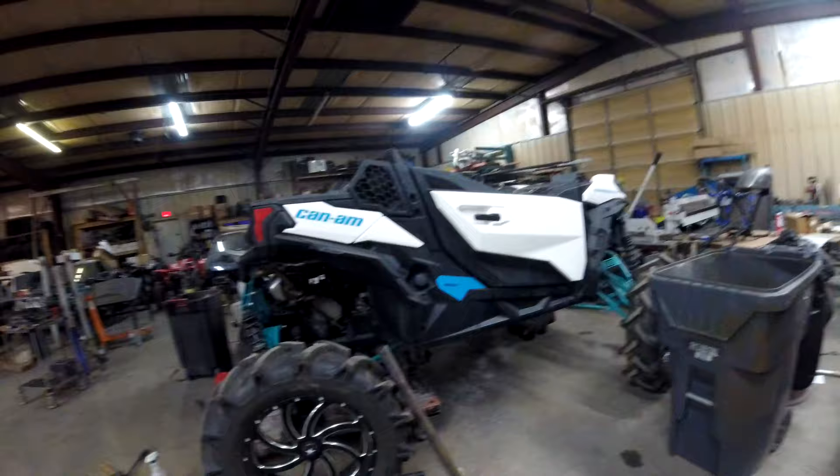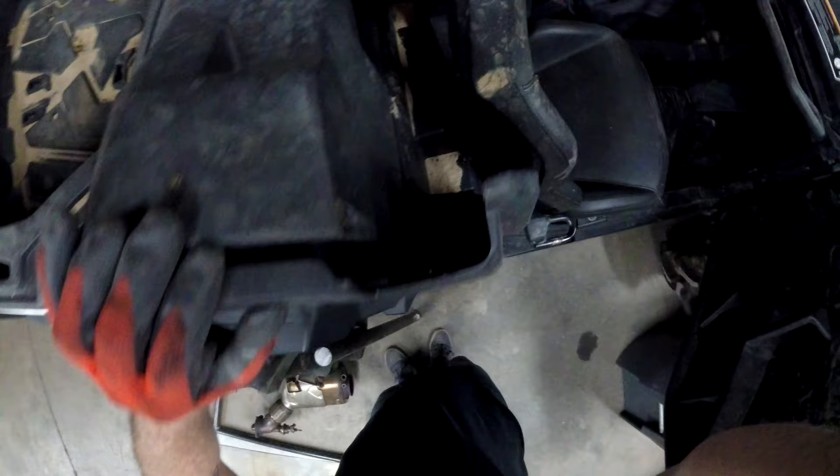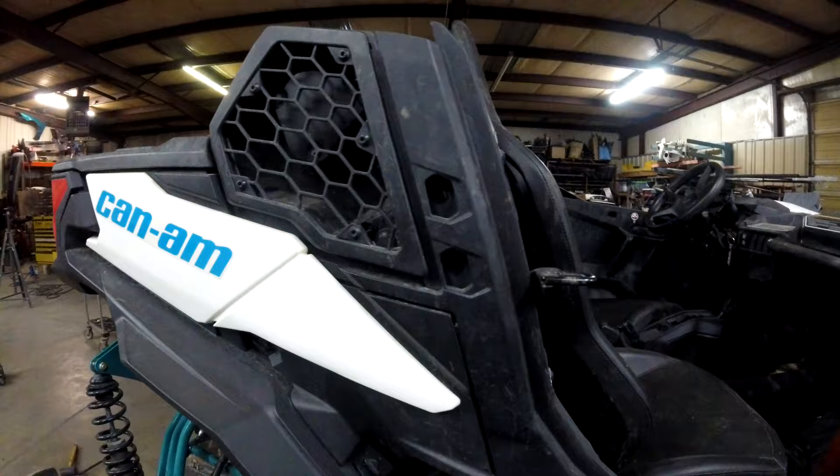We were able to get the front mounts okay, but we're having trouble getting the rear mounts, which require two bolts through here and there's square tubing inside. I'll show you what the old mounts — the factory mounts — look like. So this is what the factory mount looks like. It's kind of got a square shape to it.